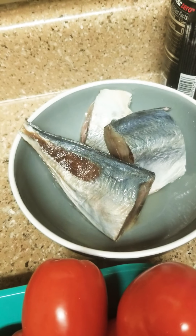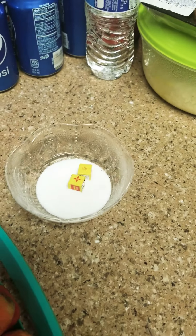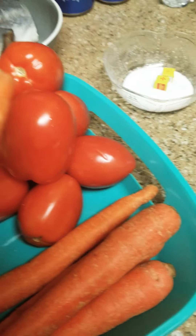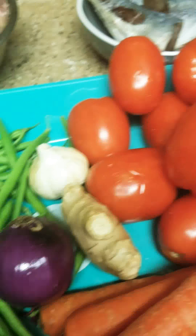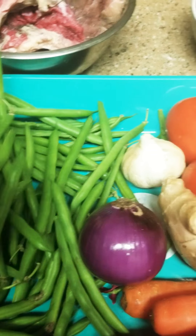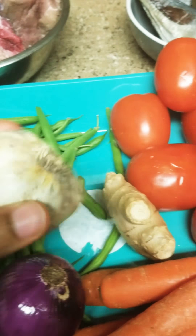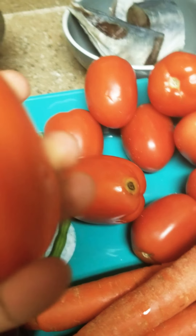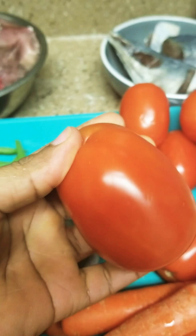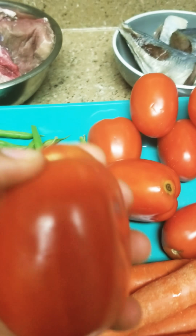If you like, you can put fish; if you don't like, it's okay. Then this is salt and maggi. We have two carrots, green beans, onion, garlic, and ginger. And this is tomato.